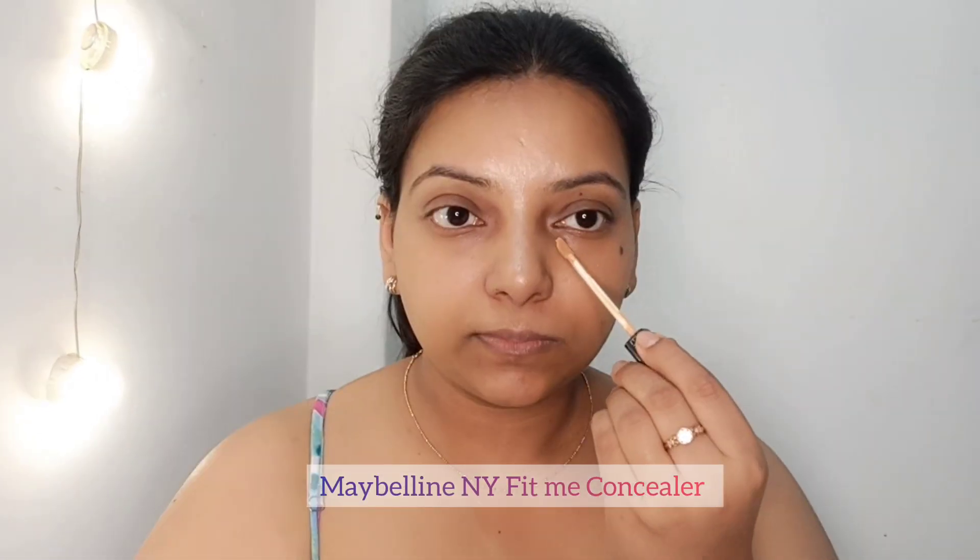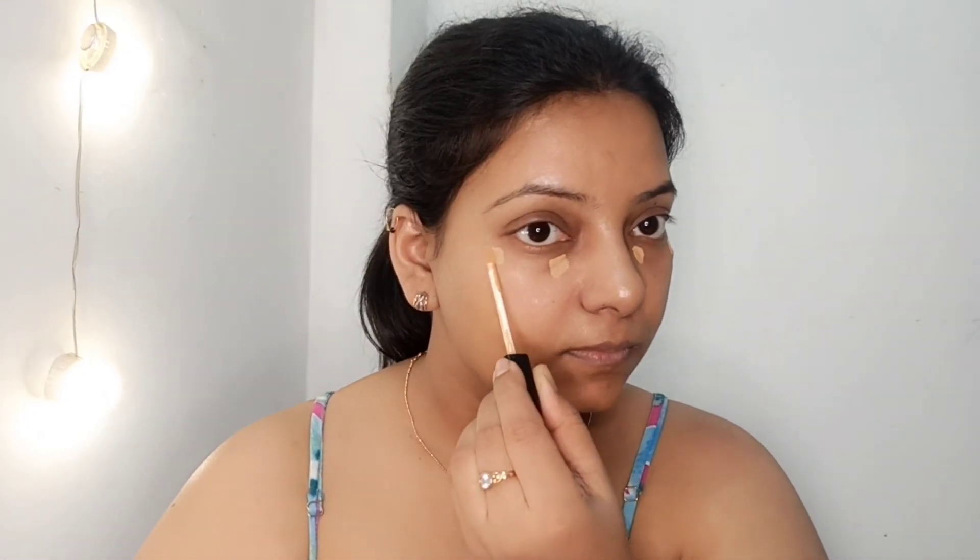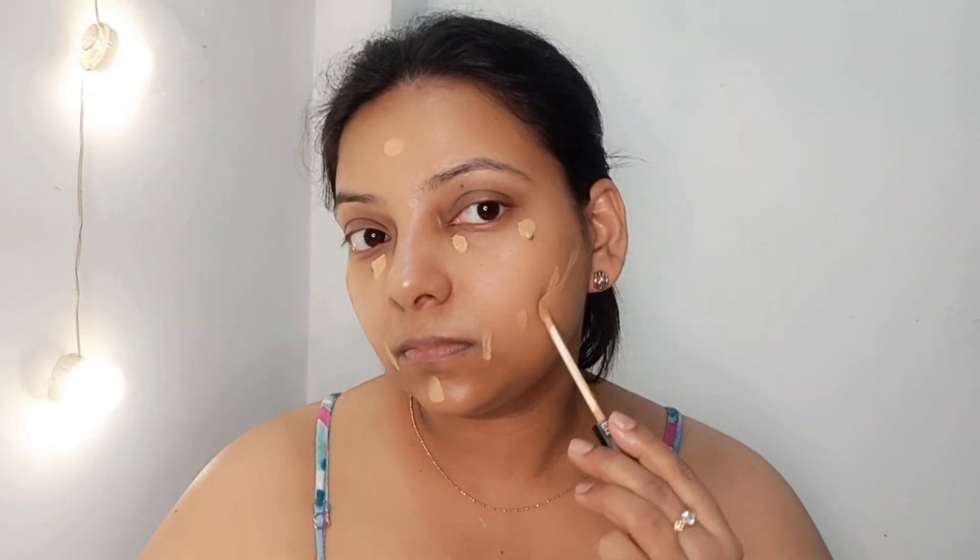Now I am going to follow the further steps. I will use two concealers. First I am using the Maybelline Fit Me concealer in shade 30 Honey. I am applying it where my chin has spots. I don't apply concealer directly from my hand — it is very easy to blend with the skin.